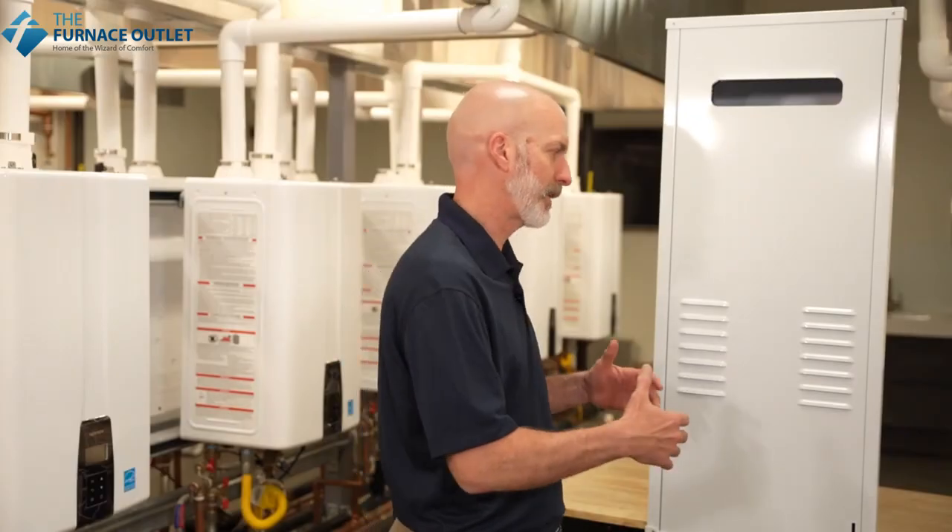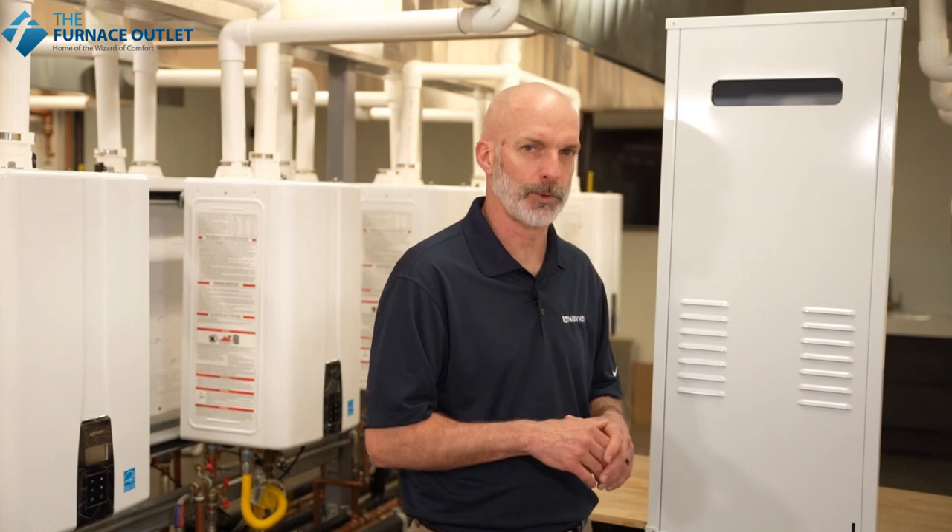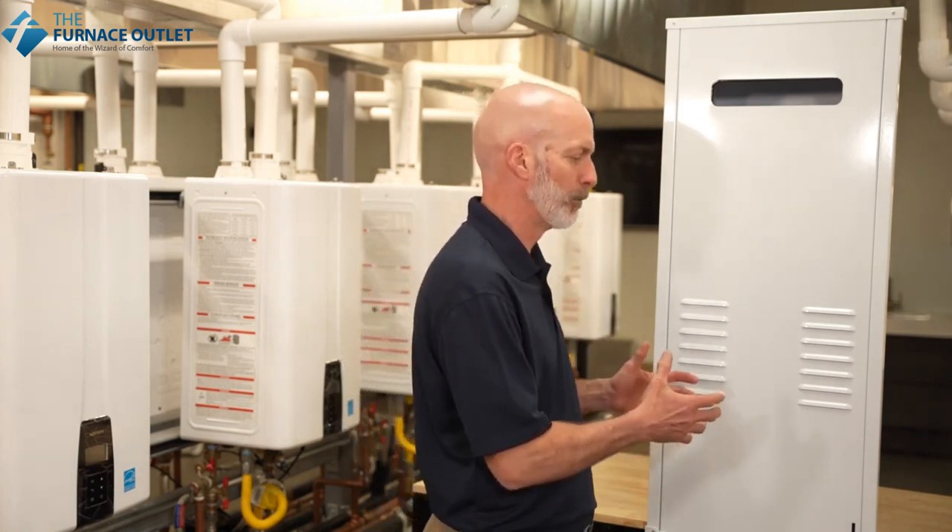The recess box recesses both the box and the water heater back into an enclosure. The front panel that comes with the recess box is easily removed by lifting up and pulling away from the cover.